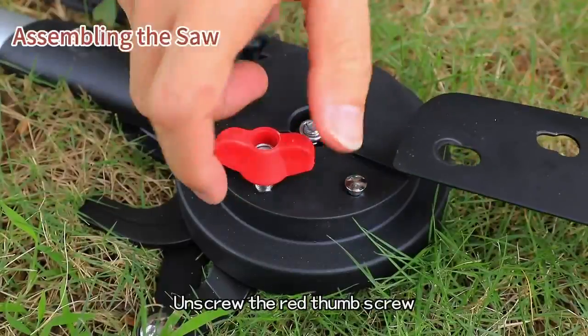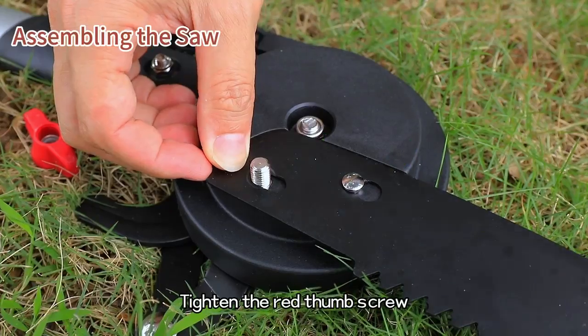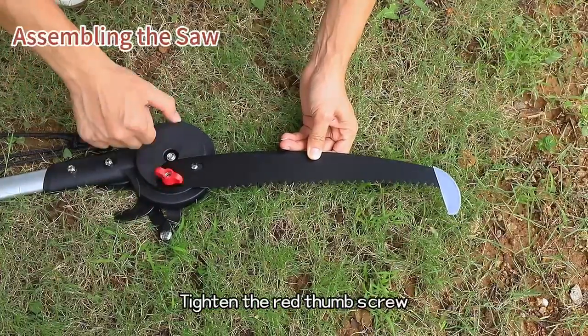Unscrew the red thumb screw. Align the parts and ensure they lock into place. Then tighten the red thumb screw.